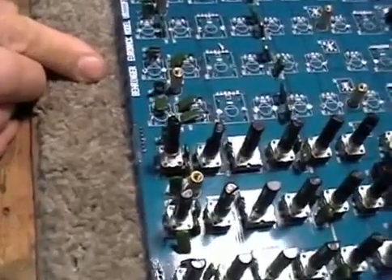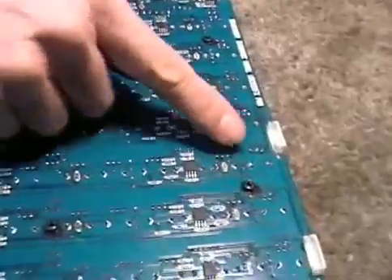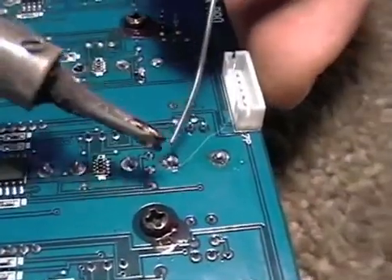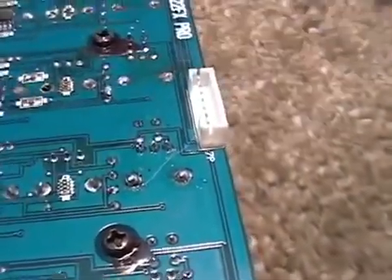We're going to show you how to get these controls off here. First, locate the control you want to get rid of and add some solder so that you can get heat to the elements. We're adding a little solder to what's there. A little flux can always help too.